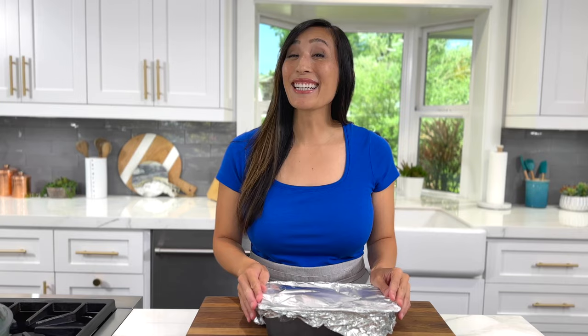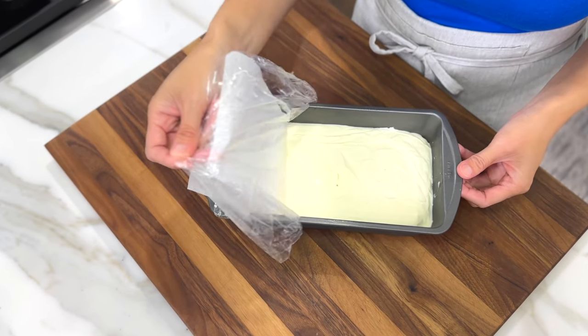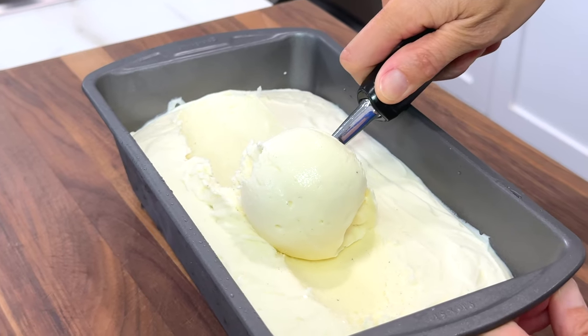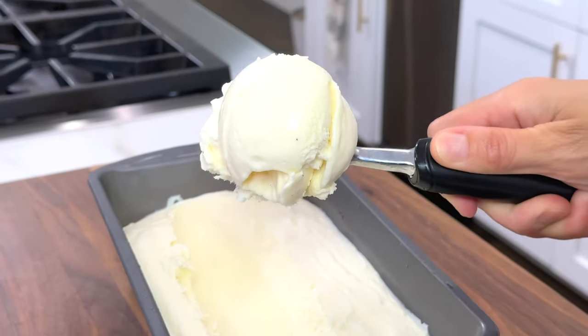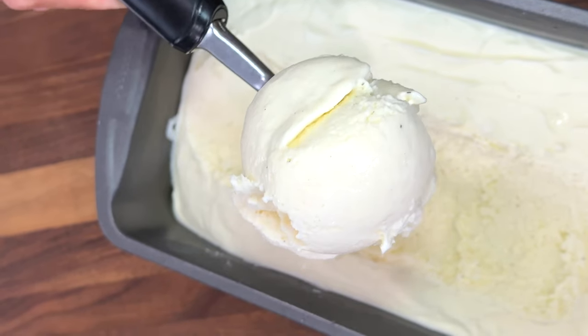Ice cream is nice and chilly — let's check it out. Store-bought ice cream is always going to have a little bit more air or overrun in the product because of its constant churning method. However, I really like how rich and creamy this homemade version is looking. No one is ever going to believe that this is homemade. Store the ice cream in the freezer for up to two weeks.